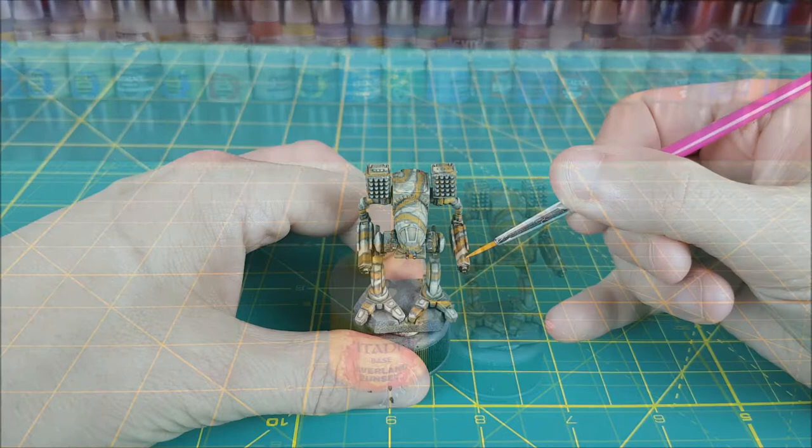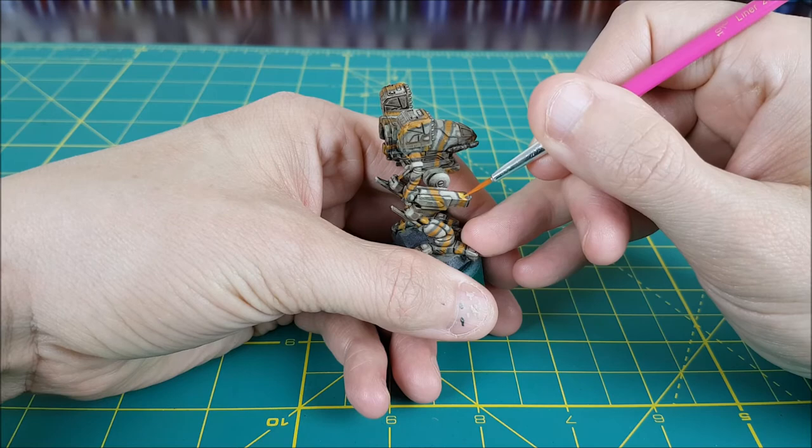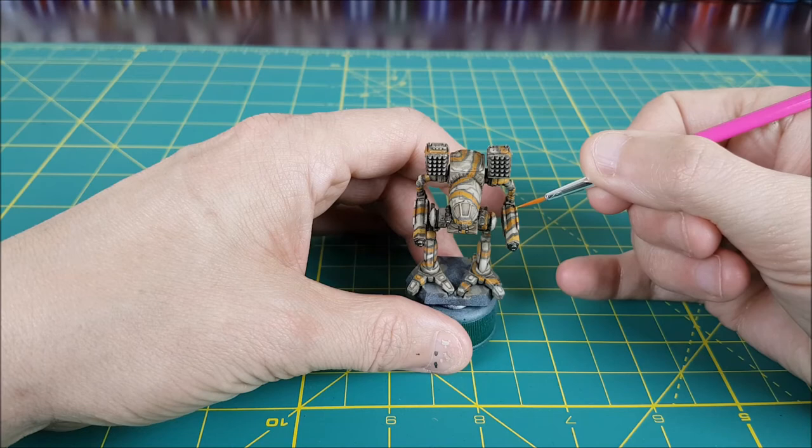Now I'm going to do the same thing with the yellow. I'll start off by retouching all the yellow areas with some pure Averland Sunset. I'm focusing the majority of my paint on the front of the mech for a couple of reasons. First, most of the interesting details are on the front of this mini, and second I've decided I want this mech to appear as though it's facing the sun, a feature I'll exaggerate when I paint the cockpit.